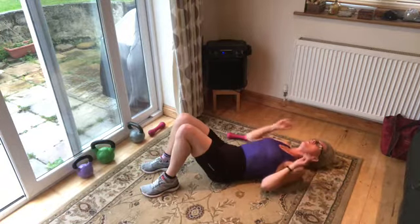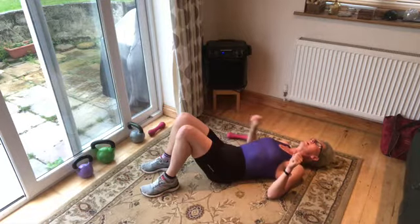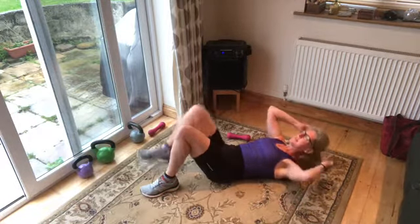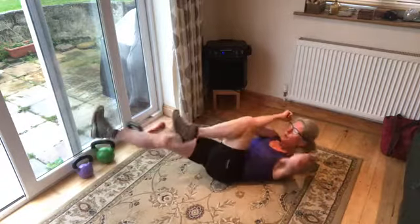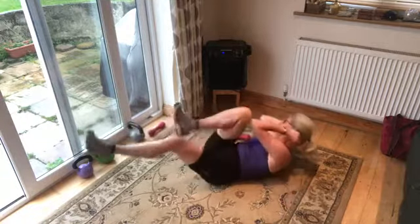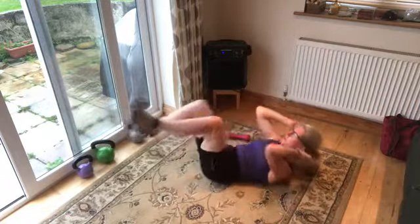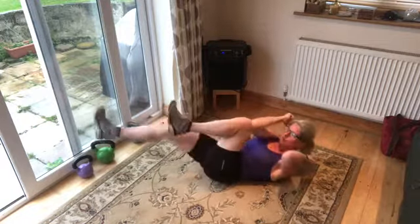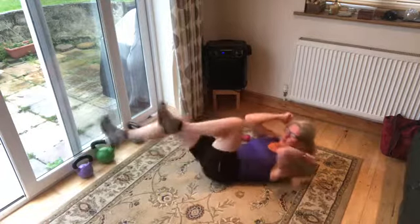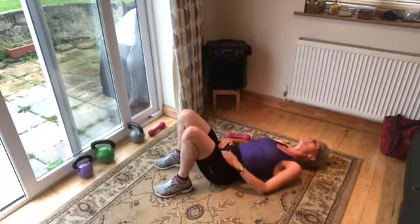Ab bike — you know what to do. This is the round you wouldn't do on your own — you'd have said round two was enough. But we're going to do round three — tuck that chin into the chest, push the small of the back down, opposite elbow to opposite knee. Let's go! Breathing — nothing to say, just do it. Extending those legs, you're halfway through. 10 seconds on the clock, don't give up. Five, four, three, two, and one.